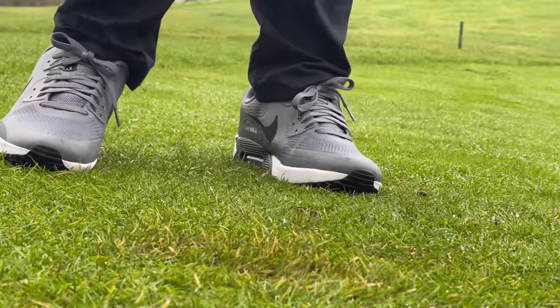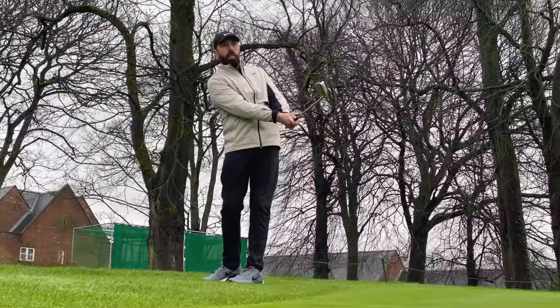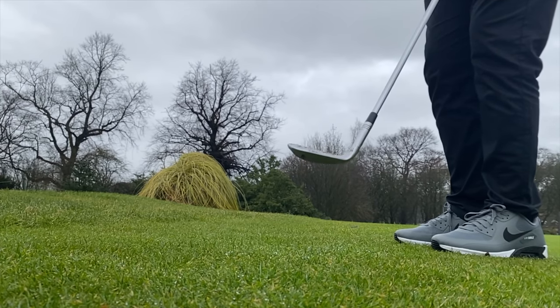So the first place I went to was the putting and chipping green — I wanted to see what the feel of this golf ball was like. I've got to say this golf ball feels really nice; it's not super soft but it's soft enough, and again it reminds me of the Nike golf ball. I also hit some little chips with it — felt great with the wedge and actually spun really nicely into the green. One thing I was always really impressed with on the Nike golf ball was the durability, and I've tested this golf ball for durability as well.